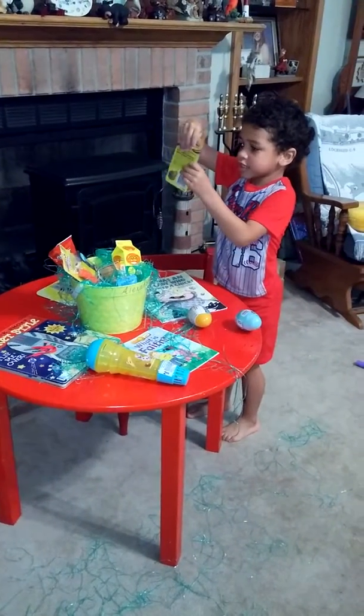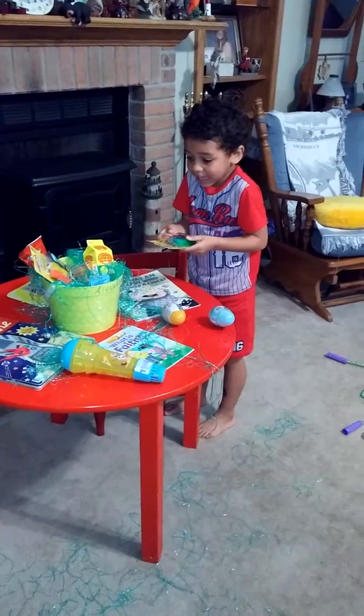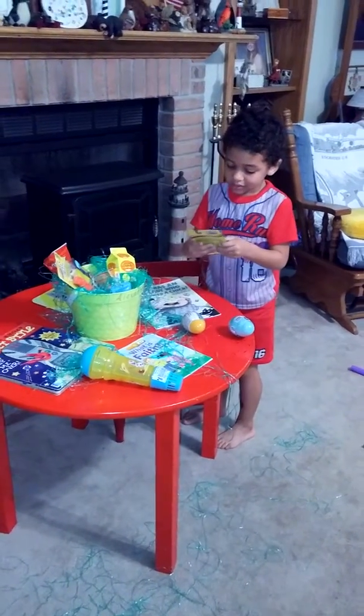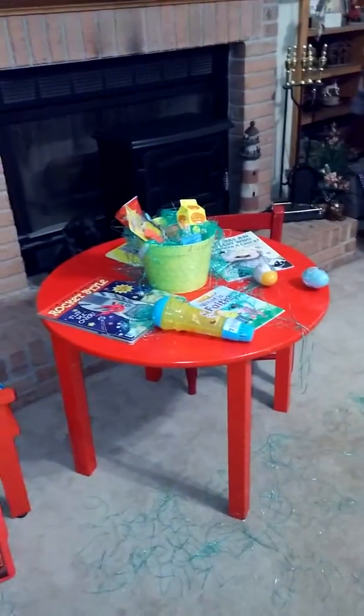What about this? What is this, Mommy? Some clay. Clay? Yeah, some modeling clay. Ooh! Hey, Mama, you can play with this. You can too. We can play together. You don't want to play together? Yeah! Come see what else is here.